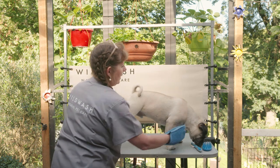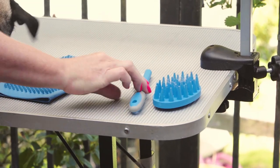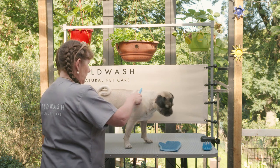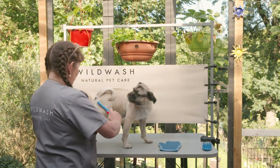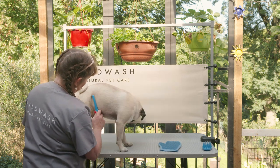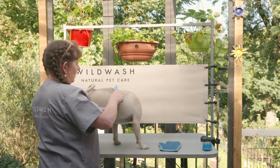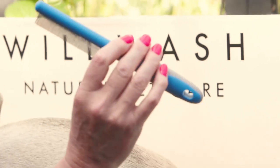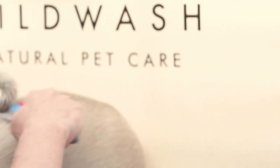And then finally I'm going to go in with the comb. So whatever you groom out of your dog you're not going to be vacuuming. And if you take a look at that, there's quite a lot of fur that comes out in that comb.